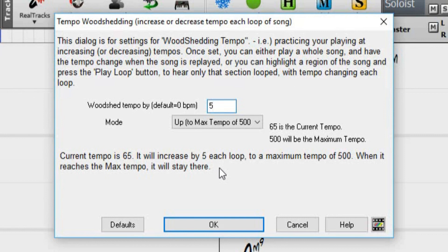So since our song tempo is 65 beats per minute, it will play through once at 65 beats per minute, then at 70 beats per minute in the second loop, and at 75 beats per minute in the third loop, then 80, and 85, and so on.